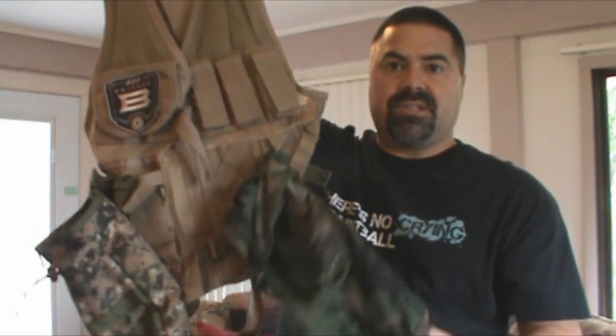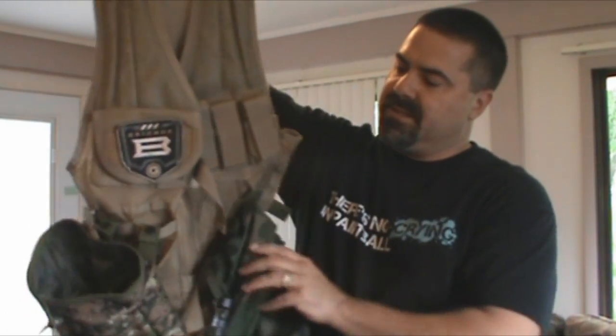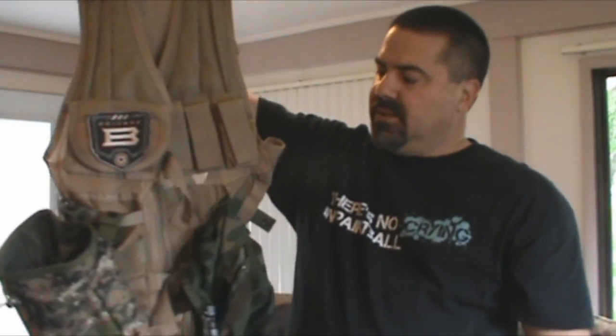I use drop pouches. I got this one at an Army Surplus store for $4, and I think I got this one for $3. They're two different colors, but it doesn't really matter — I wear camo whenever I play.